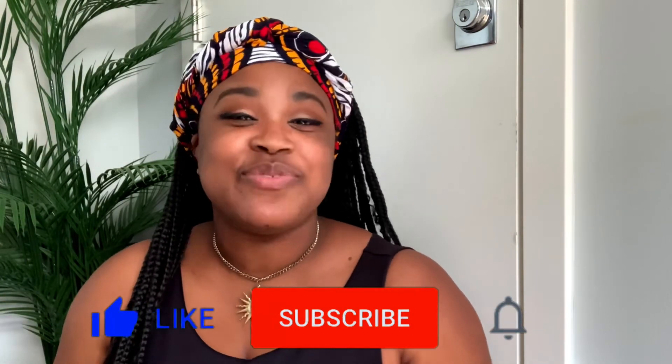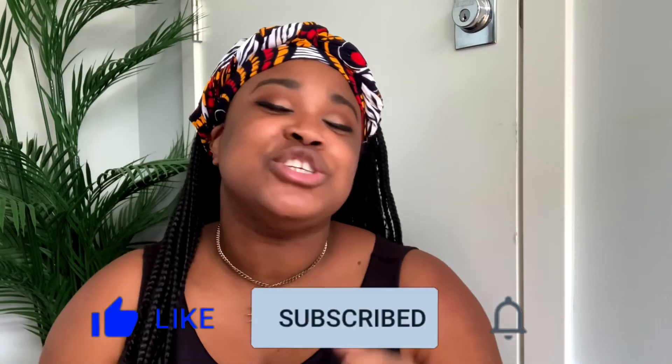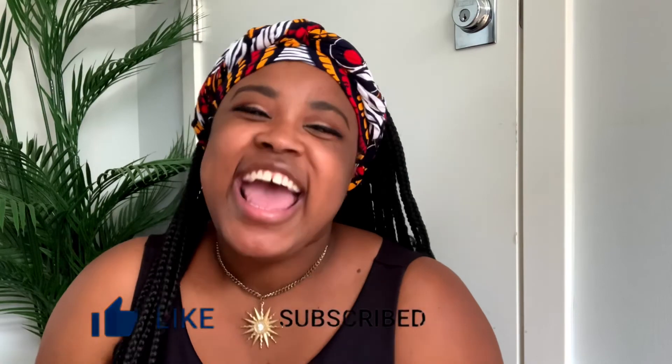I hope you enjoyed that video! If you liked this DIY project, give it a thumbs up. Tell me in the comments how you would transform this sign — I was also thinking about writing something on the back like 'we're taking a test' or 'please knock.' Don't forget to subscribe and hit the notification bell — we are a growing family and I hope to see you in the next video. Bye!